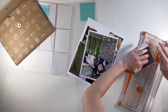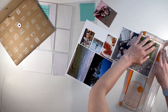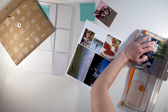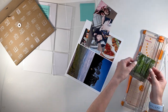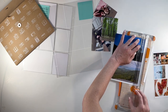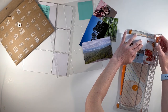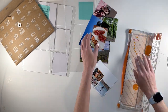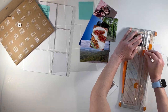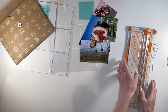Hi there, this is Linda and welcome back to my channel, or welcome if you're new here. In this video, I'm putting together the week of May 15th through May 21st, 2023 in my Project Life album. I'm going to be working with the Photo Story Play mini kit from Allie Edwards. So let's go ahead and dive in.